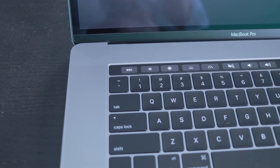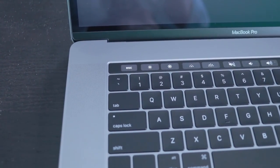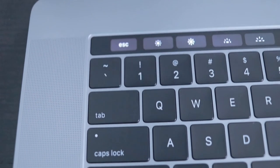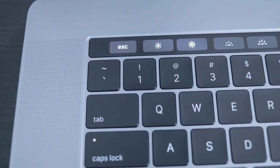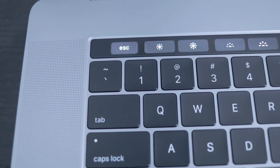Another interesting thing to note is that the Escape key is actually not a real key — it's a touch bar key. So it'll be interesting to see how I like or hate that.